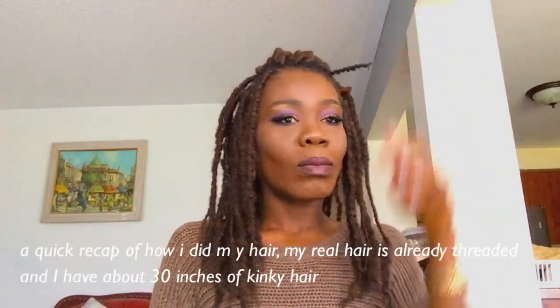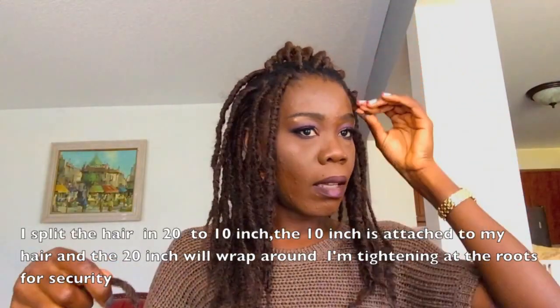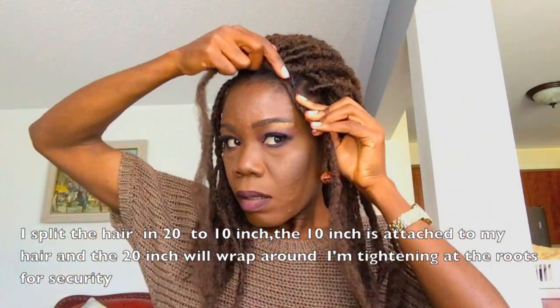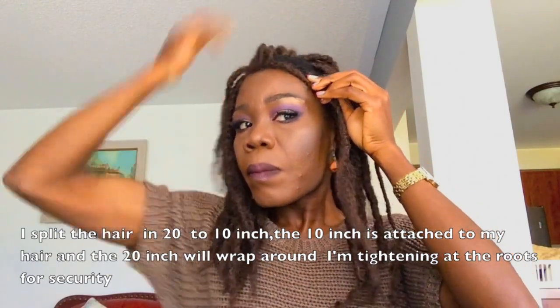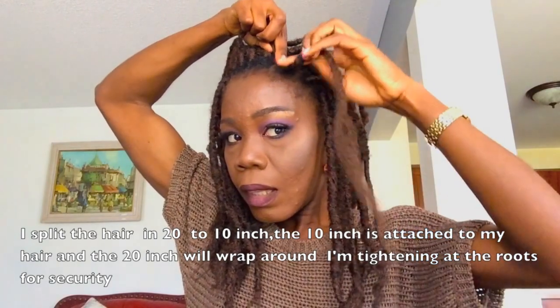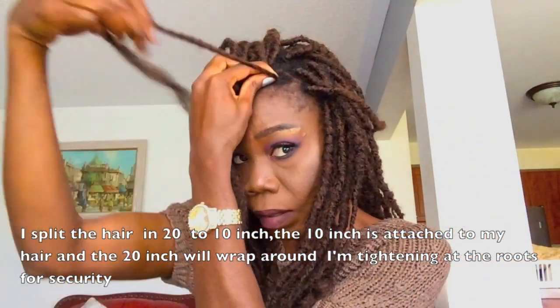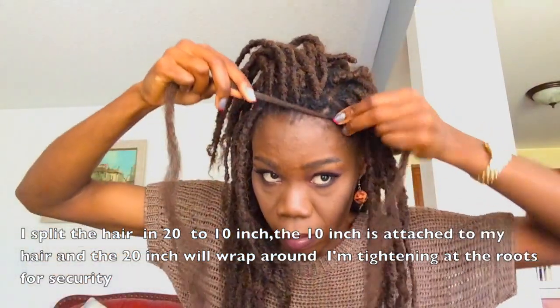A quick recap of how I did my hair. My real hair is already threaded and I have about 30 inches of kinky hair. I split the hair 20 to 10 inch — the 10 inch attaches to my hair and the 20 inch will wrap around. I'm using the 20 inch to wrap and I'm tightening at the root for security.